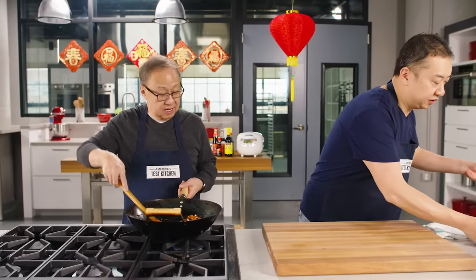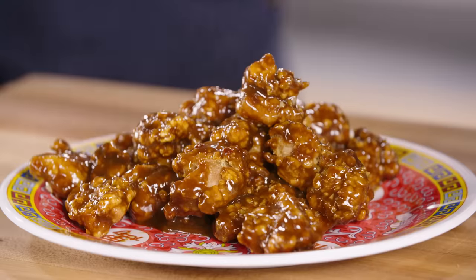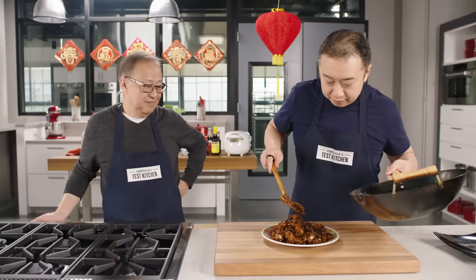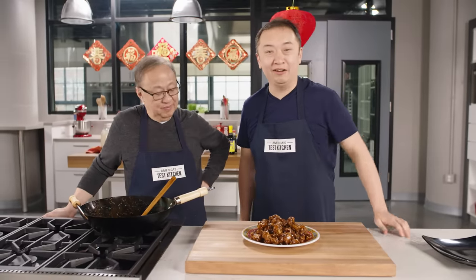Plating this up — look at that, so colorful. The freshest, hottest, and certainly crispiest General Tso's chicken you'll ever have.